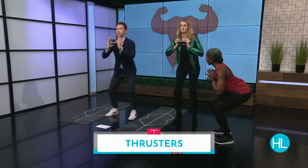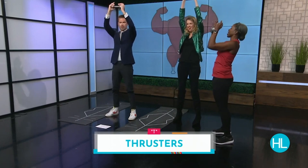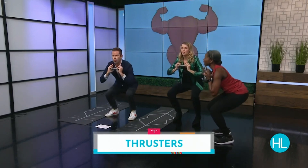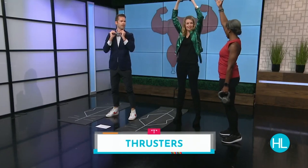The first exercise is a thruster. The coach says: push your hips down and back, sitting down as if in your chair, and then in one smooth move drive it up and press your dumbbell up towards the sky. The TV host asks if she can make a T with her arms, and the coach says yes.